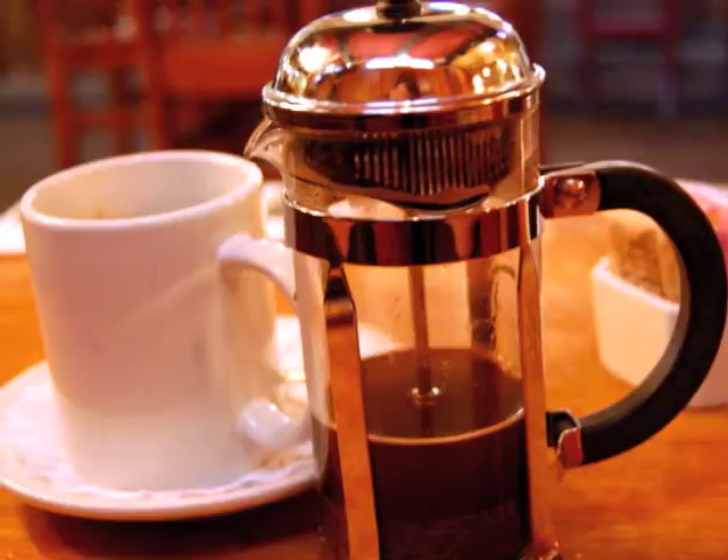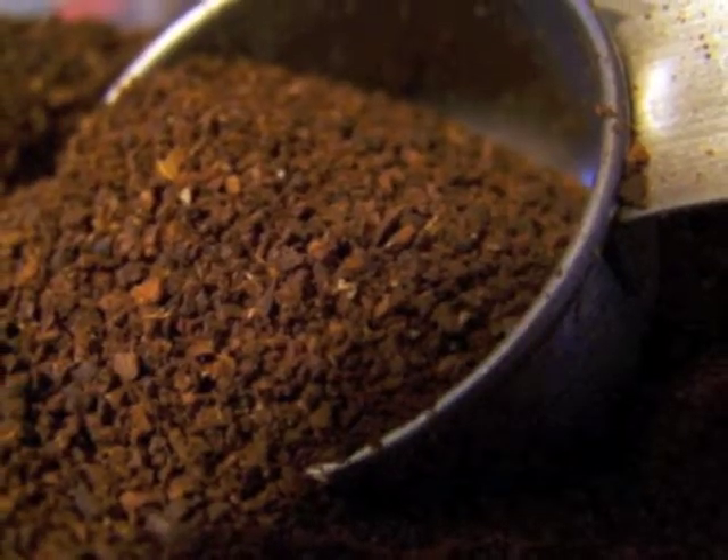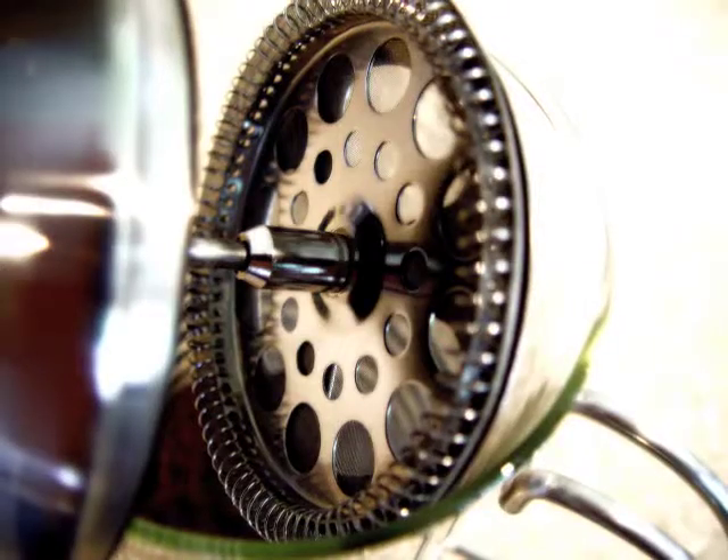The first French press was patented in 1929. It went through design modifications and was patented again in 1958, where it was manufactured in a small French clarinet factory.